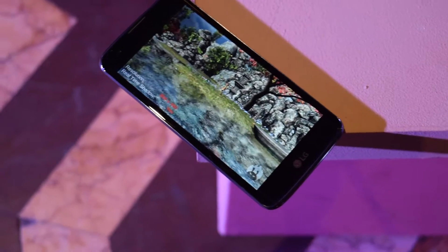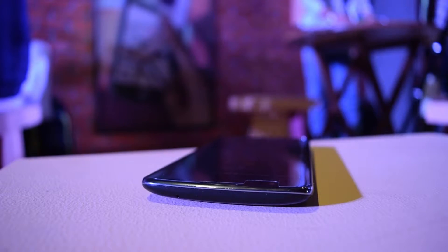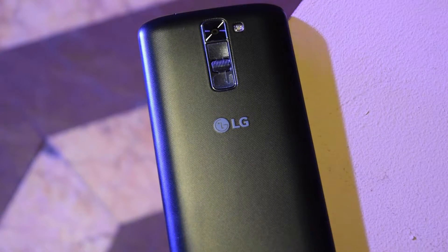The LG K7 comes with a 5-inch in-cell touch display which does look really good. On the bottom we have the 3.5mm jack and the micro USB port. On the top we just have a small hole for the microphone.